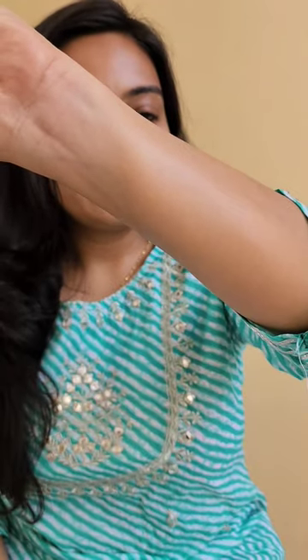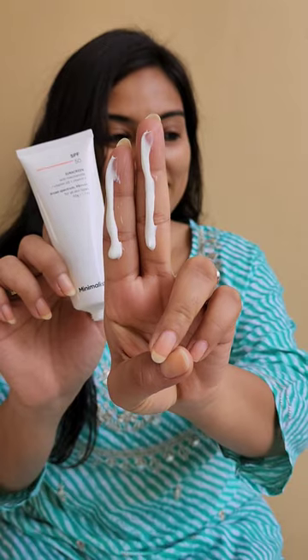Let's try it on face using the two-finger rule. If you are a dry, very dry, or combination skin type, you will definitely enjoy using this sunscreen — it is very hydrating on your skin. But if you are an oily skin type, you may like to skip your moisturizer and directly use this sunscreen.